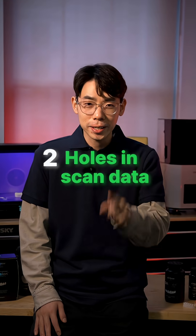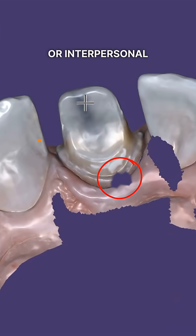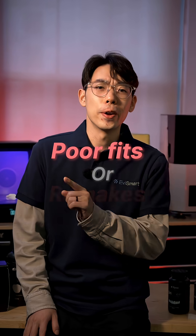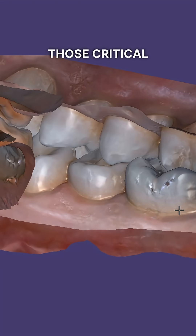Number two: holes in the scan data. Look for holes in your scan. Missing data around the prep or interproximal contacts forces your lab to guess, and that leads to poor fits or remakes. Take a moment to rotate your scan and double-check those critical spots before sending.